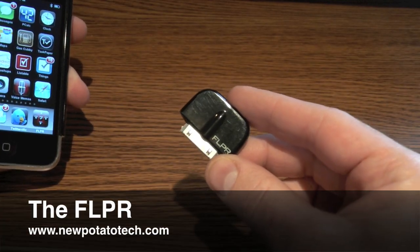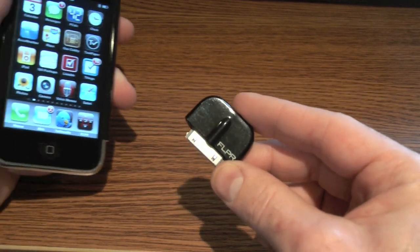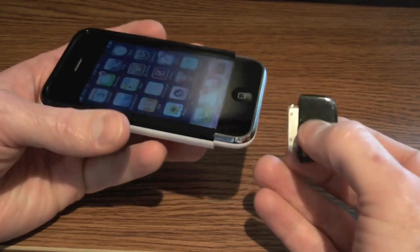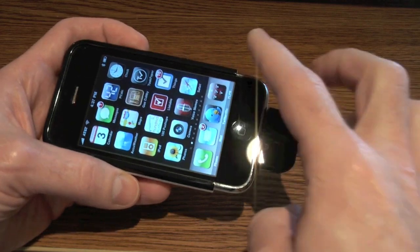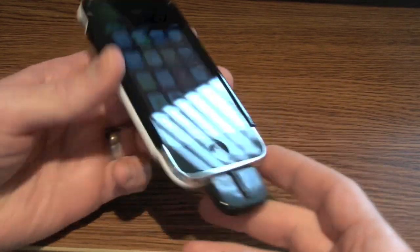New Potato Technologies' $80 Flipper is a tiny dock connector dongle that works with a free iPhone app to turn your iPhone or iPod Touch into a universal remote control. You insert the dongle into the dock connector on the bottom of your device. Unfortunately, as you can see here, I've had to remove the bottom of my iPhone case for it to fit, and then launch the Flipper app.